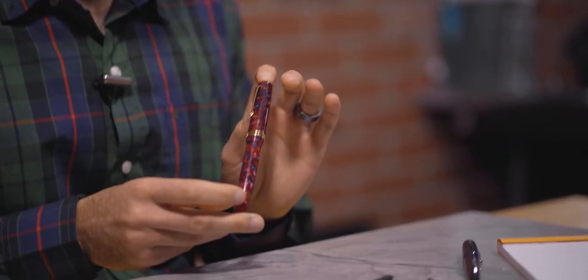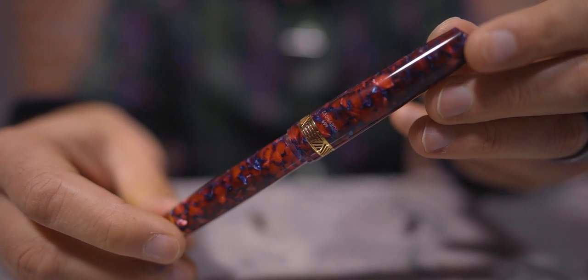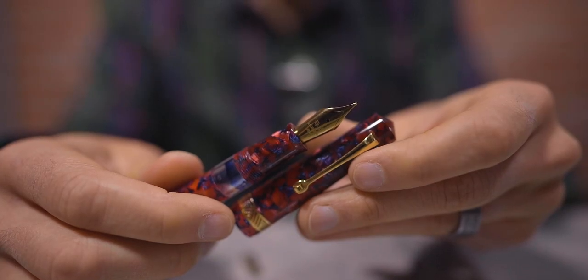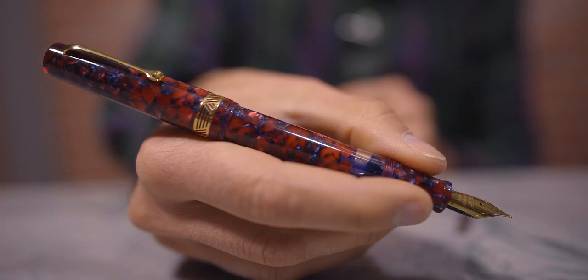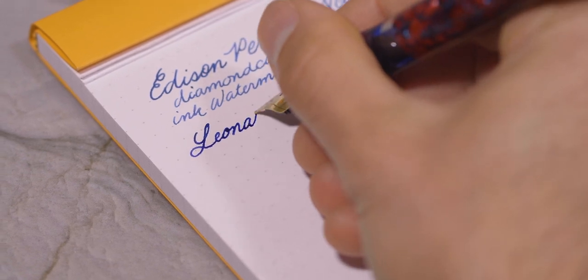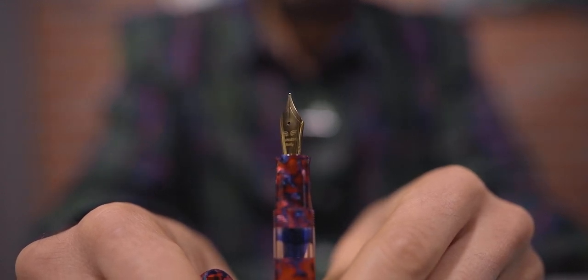If you've watched this channel long enough, you know that I'm a big fan of Leonardo Officina Italiana. To improve quality control, Leonardo moved from using Bock nibs to Jowo in early 2021, and since then we've seen a dramatic decrease in Leonardo pens being returned for nib issues. Leonardo's latest piston-filled pen is the Momento Magico. It features the newer version of the Jowo No. 6 nib with a single line contouring the shoulders instead of a floral pattern. Leonardo crafts the Magico from colorful acrylic resin with a large clear ink window. It retails at $225 — the same price as the Edison pen.